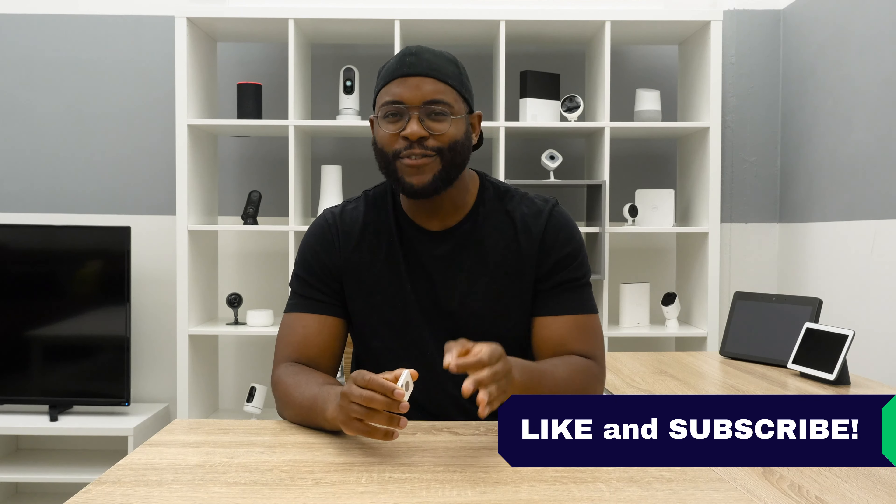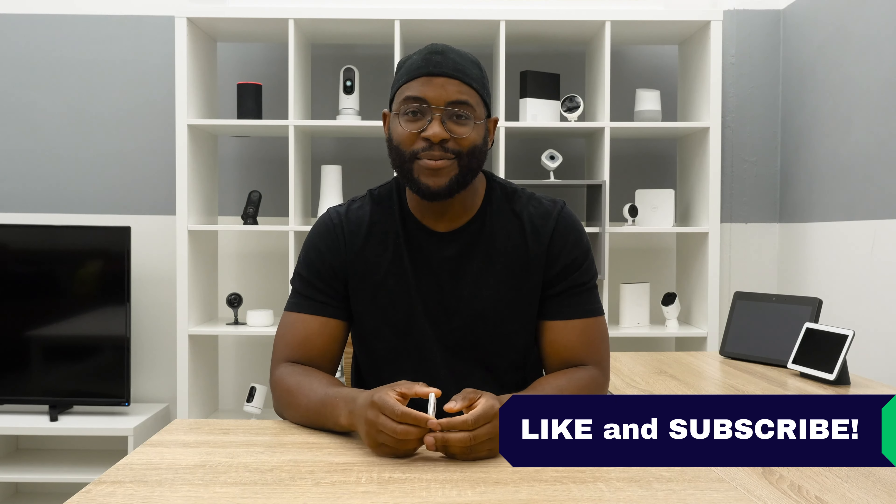That concludes our review of the Tile Mate. If you appreciated today's video, give us a like and hit that subscribe button. As always, this is Gabe at Security Baron — be secure.